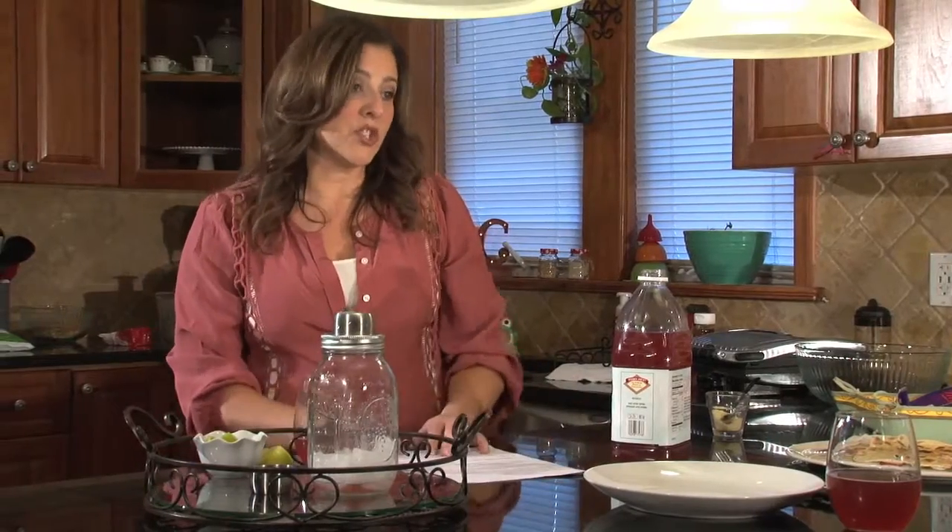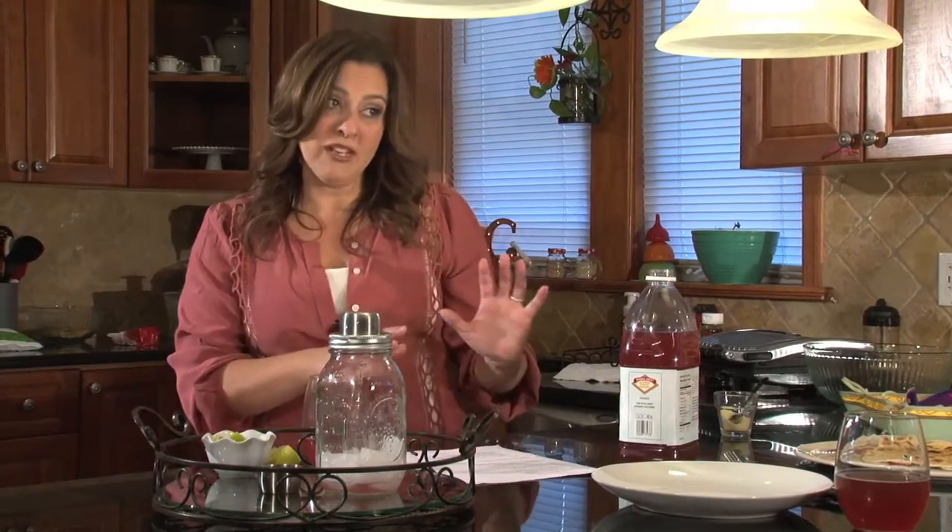A lot of people at home get intimidated by working with chocolate because it can scorch or seize up if you get it wet or aren't using the right materials. But before we talk about dessert, we're going to get started on our quick holiday meal. I'm going to walk over to the stove and get started on some peas and mushrooms, and it's going to go along with our stuffed pork tenderloin.